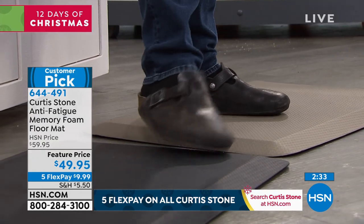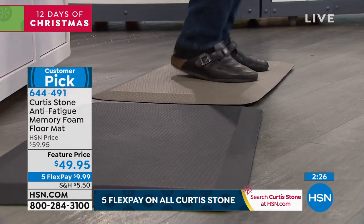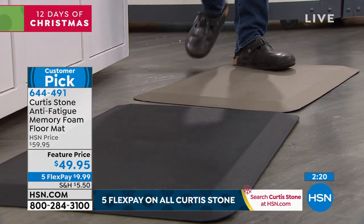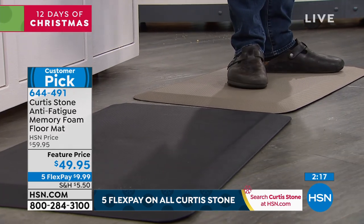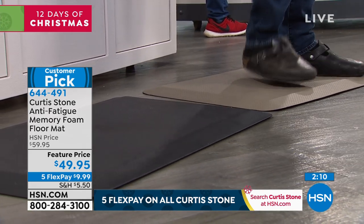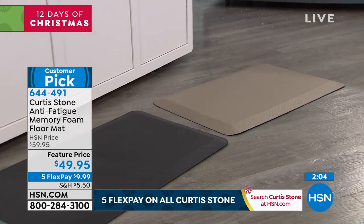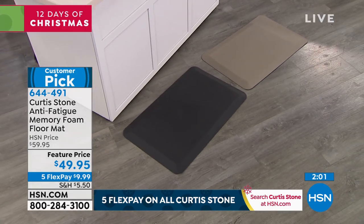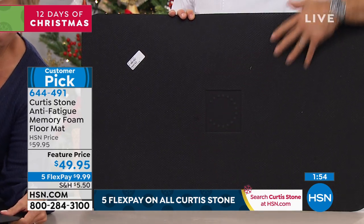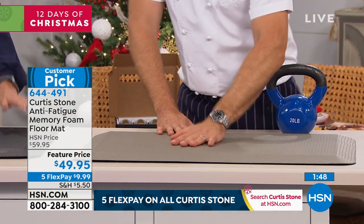Whether it's the gray, the black, or the turquoise — which is a new color we've just brought in — these colors will match wood floors, or dark gray slate floors like I have. This is just one of those smart things to do. And by the way, I weigh 240 pounds — I can't believe I admitted that on television — and I'm barely putting a dent in that anti-fatigue mat. It's the memory foam. If I pick it up and show you the underneath, you'll see the beveled bottom so it's not going to slip, even on a floor where you might otherwise slip around.